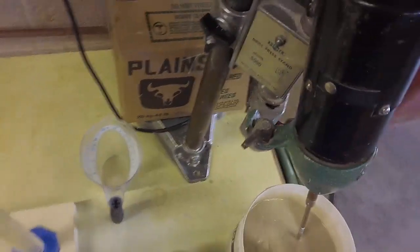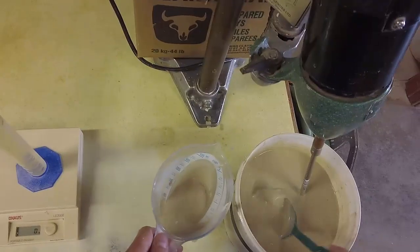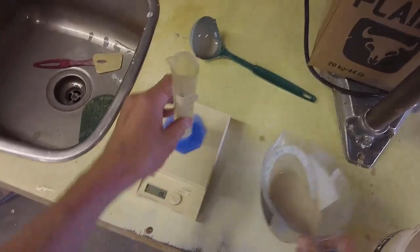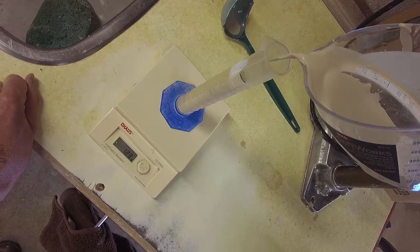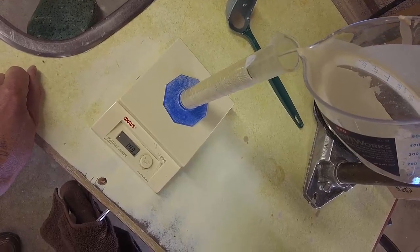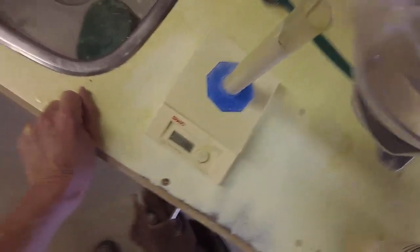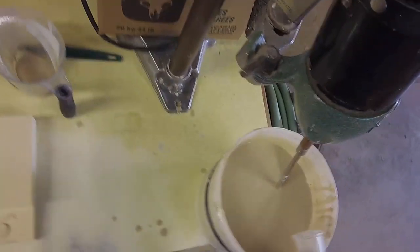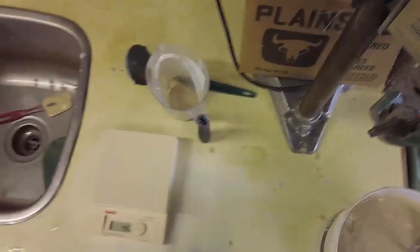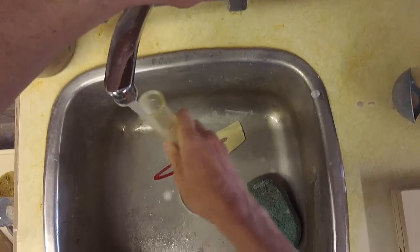Let's put some glaze into that graduated cylinder and fill it up to that line. It reads 1.49. So you're not going to believe this, but I do not have enough water in here — I have to add water.